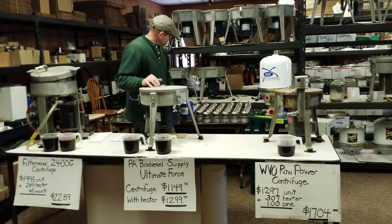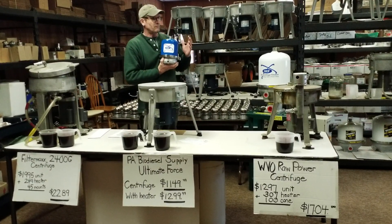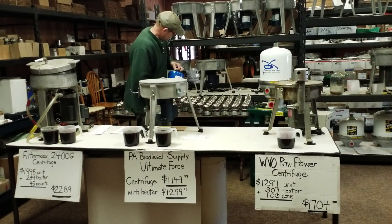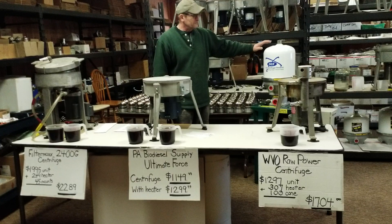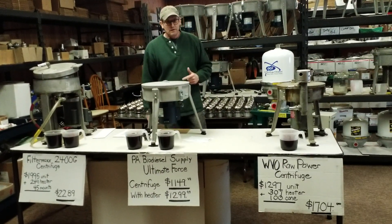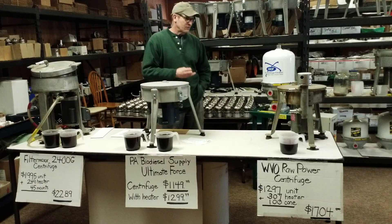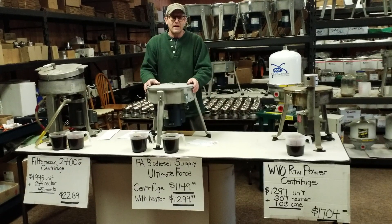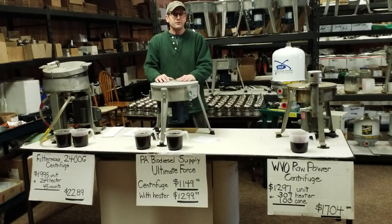We sell gravity-style centrifuges. We sell oil pressure centrifuges. We've sold to Borg Warner, Babcock, Wilcox, and a host of other companies. We build units. This right here is a 960-gallon-per-hour centrifuge. We carry 55, 108, 120, 150, 180, 300, 420, and 960 — that's what we sell, centrifuges. We sell them on PA Biodiesel Supply and on our industrial site, oilcentrifugefiltration.com.